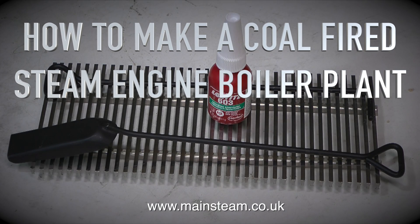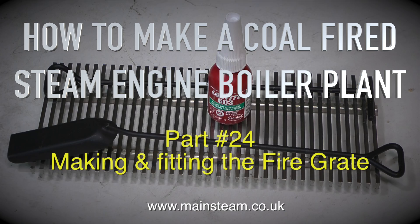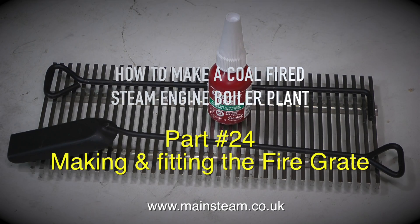How to make a coal-fired steam engine boiler plant — this is part 24, making and fitting the fire grate.